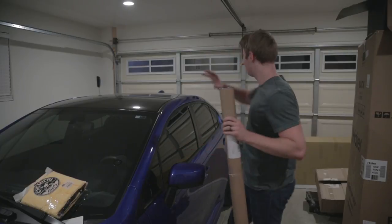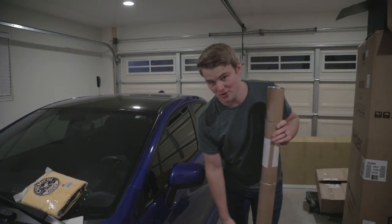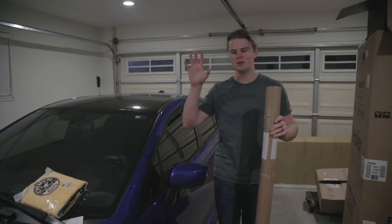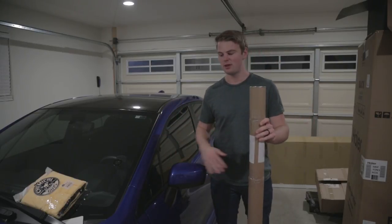It could go really well. Tomorrow we're actually installing — I don't know if you can see that — that is one of the boxes back there. If you follow us on Instagram, you might have a good idea of what we're doing with the car tomorrow. But tomorrow is going to be the big install day for the front of this car and this is going to be kind of like one of the steps for that.